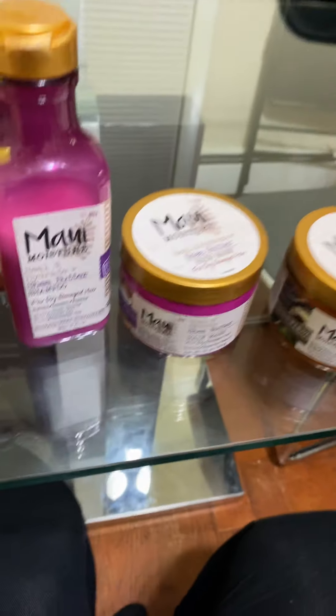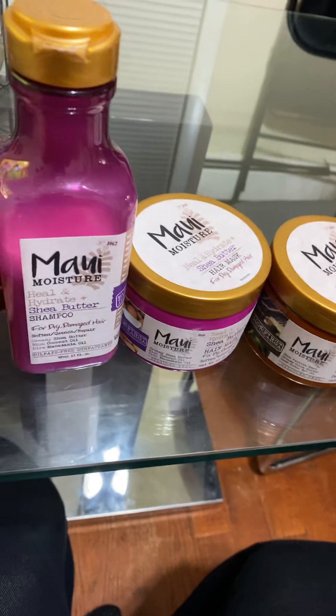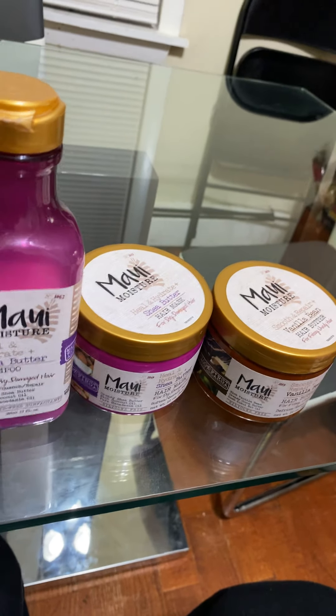Hi Shayna! I'm here today to do a review on Maui products — is that how you say it? I got these three so far and I love them. I've only been using them for about a week and I am in love with them. I plan on getting the rest of the products, but for now I just wanted to do a review on them.